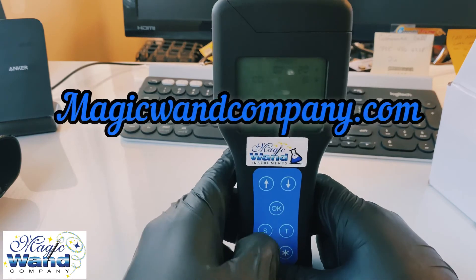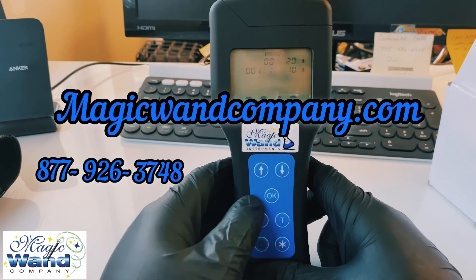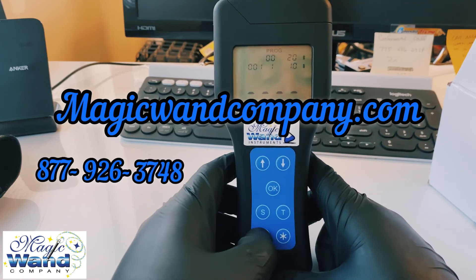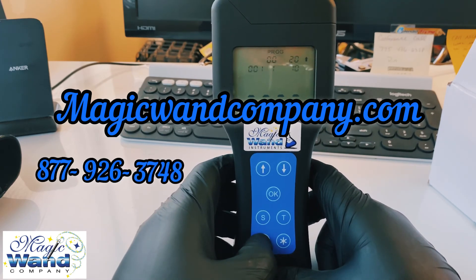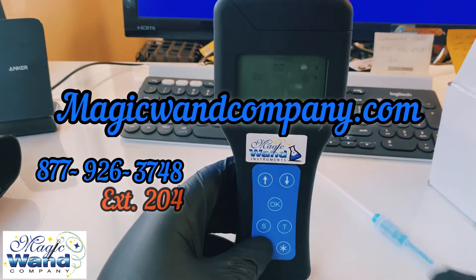For any other questions, you can visit magicwandcompany.com or call us at 877-926-3748. More specifically, you can call extension 204 or ask for Franklin. Thank you.